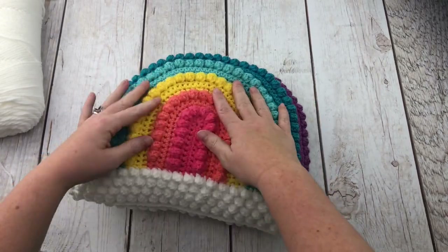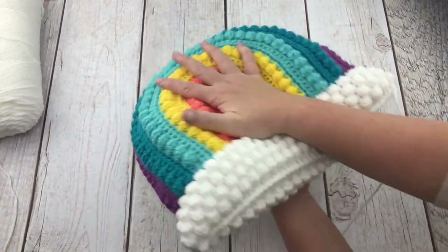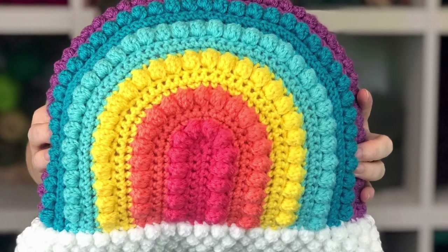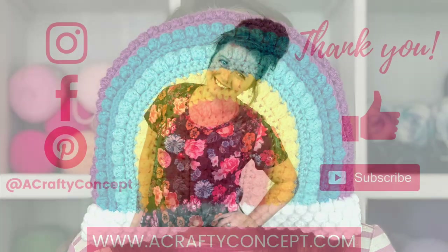And that's it — you've got a super cute rainbow pillow! I think these would be perfect for nurseries of little rainbow babies. I hope you guys love this pattern. Thank you so much for watching, and I will see you in the next video.